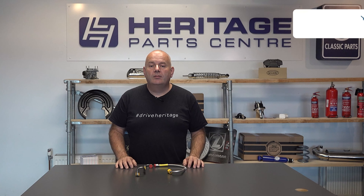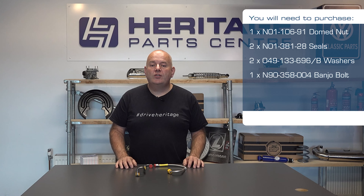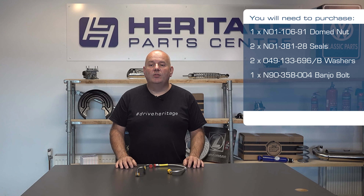To fit these you'll need the following items: one dome nut, two seals, two washers, and one banjo bolt.